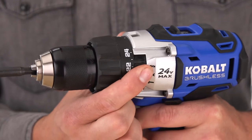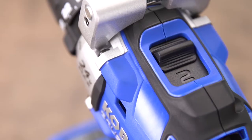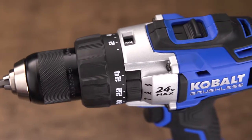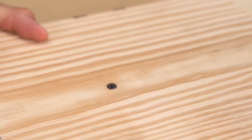The three-position selector allows you to switch from hammer mode to drill or driver mode. Its two-speed gearbox and variable speed trigger allow you to set the speed to suit the project. With the 24-position clutch, you can drive screws to your desired depth without damaging the material.